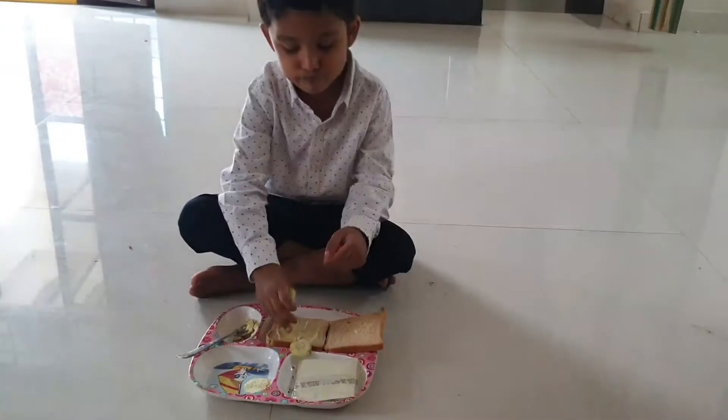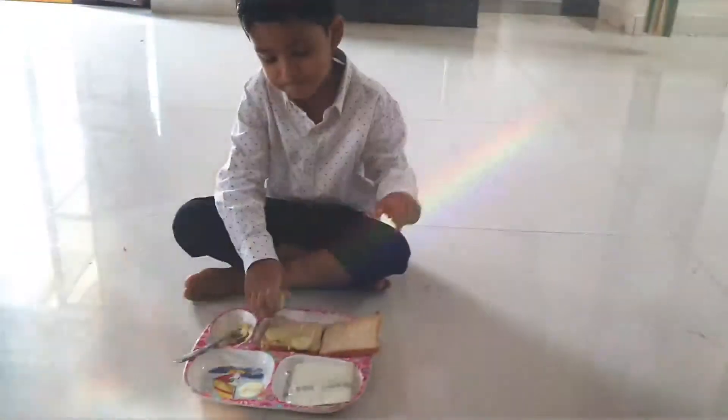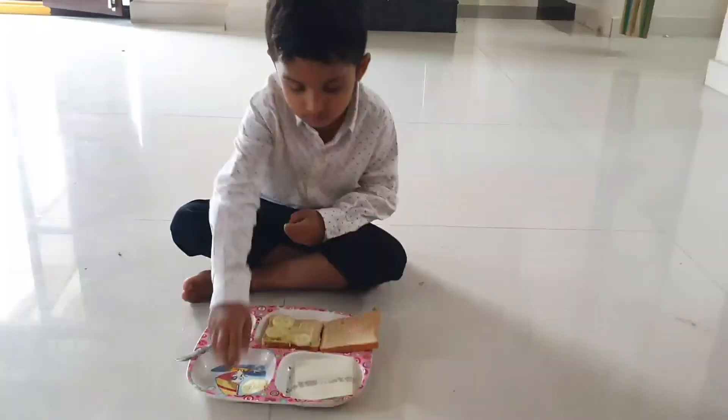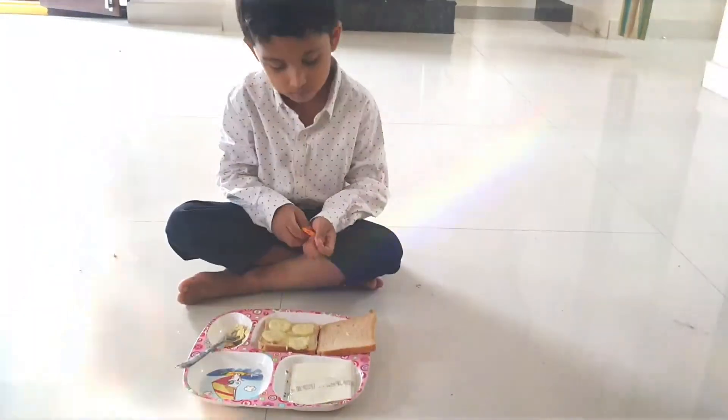Apply butter on the bread, and cheese on the top, and some vegetables on the top, some bread on the top. That's it.